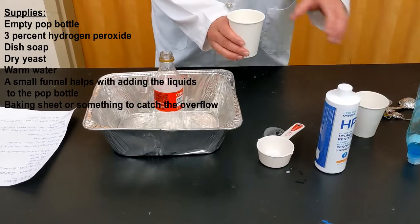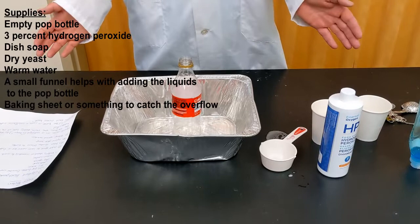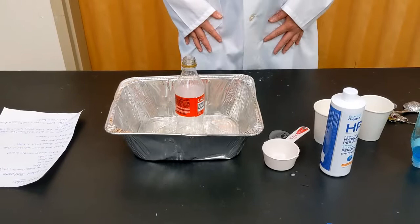If you don't want to make too much of a mess, a good idea is to put your pop bottle inside of a baking sheet, a roasting pan, or a bucket. Or if you're doing it outside, lay down a tarp or a garbage bag just to catch any overflow. And that's what you need for elephant toothpaste.